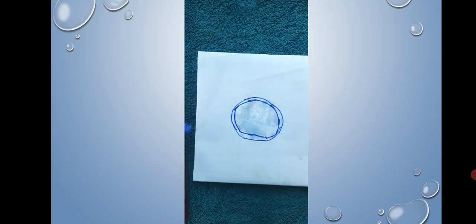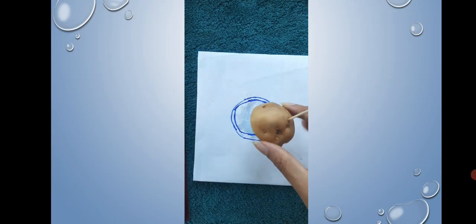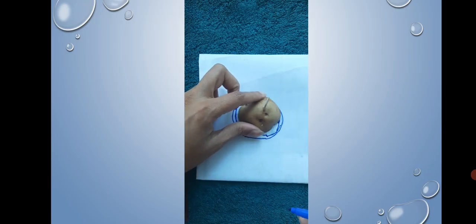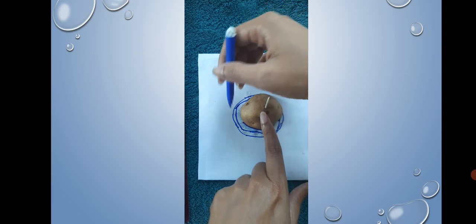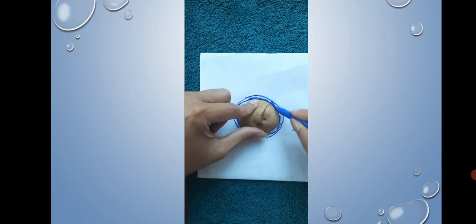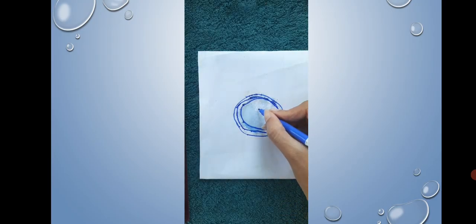Complete the inner circle, then remove the next slice and draw its outline as well. After the exercise is complete, observe the figure formed — you will have drawn three concentric circles. Now write the height of the potato that you measured earlier in the center of the innermost circle. For example, if the measurement is 35.10 mm, write 35.10 in the center.